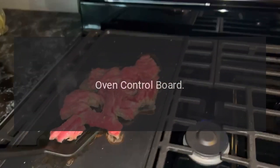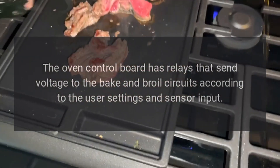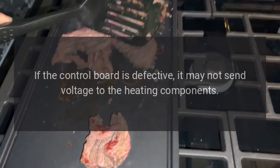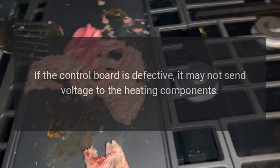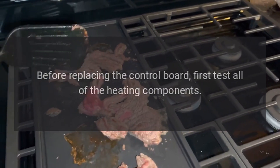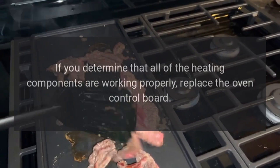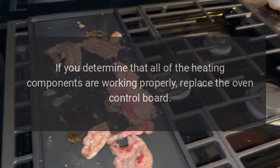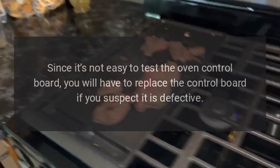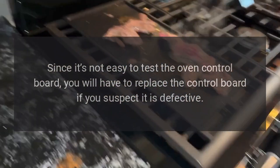Oven control board. The oven control board has relays that send voltage to the bake and broil circuits according to the user settings and sensor input. If the control board is defective, it may not send voltage to the heating components. However, this is rarely the case. Before replacing the control board, first test all of the heating components. If you determine that all of the heating components are working properly, replace the oven control board. Since it's not easy to test the oven control board, you will have to replace the control board if you suspect it is defective.